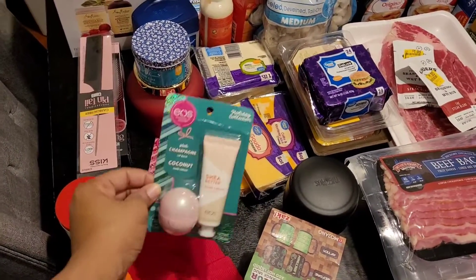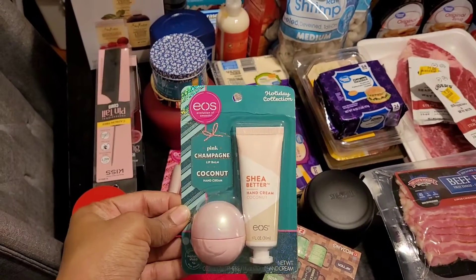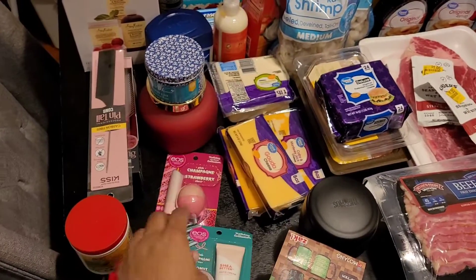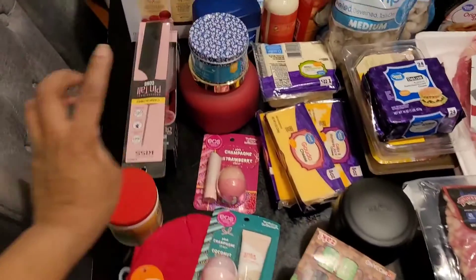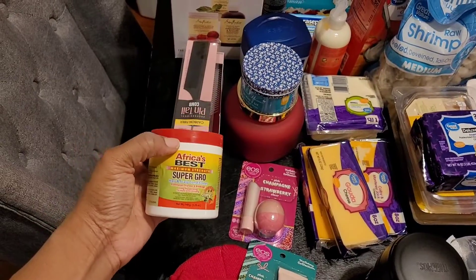Got some EOS chapsticks — it's the pink champagne lip balm — and coconut hand cream for my daughter, and the champagne strawberry one. This one smells really good. I have that one. I also have some hair grease.